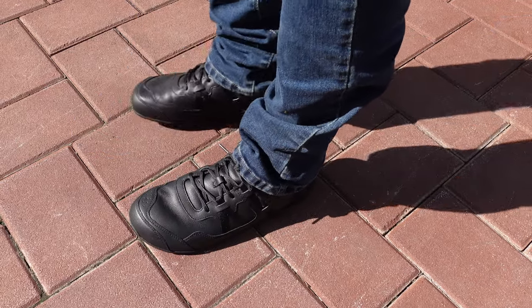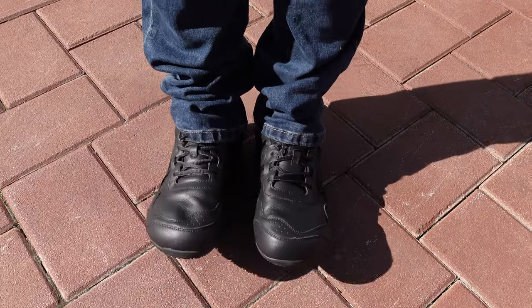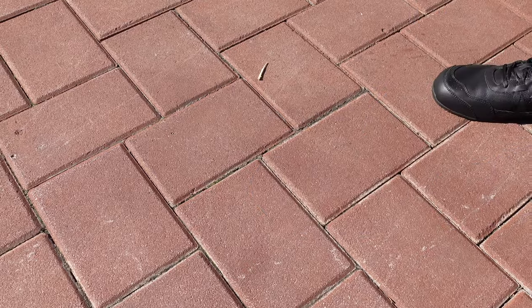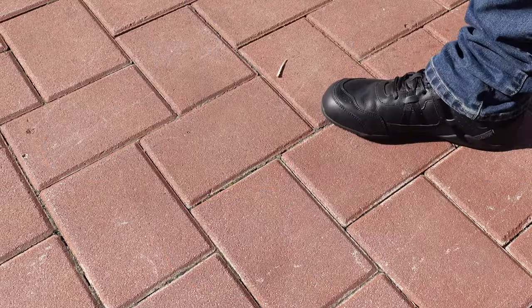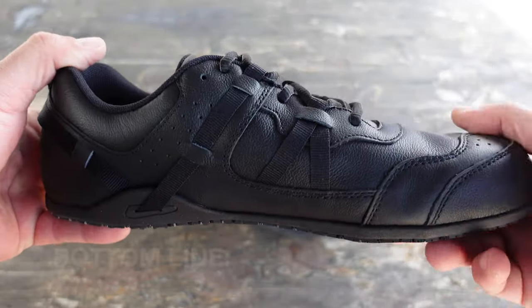What's cool about these leather shoes from Xero Shoes is that the more you wear them, the more the leather gets broken in, and to me they actually look better over time. Keep in mind that these shoes are designed for the service industry, but they're also a great minimalist shoe to wear with jeans or just out in comfortable attire — even going from work to play, they're a pretty good choice.